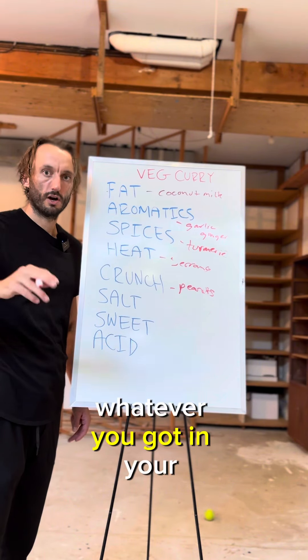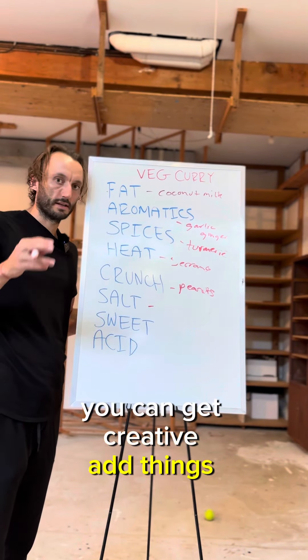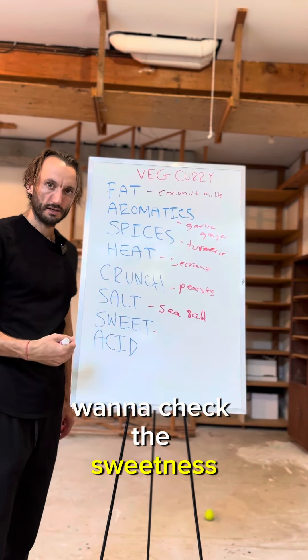Whatever you've got in your cupboards that's crunchy. Salt — you can get creative, add things like fish sauce to add a little umami at the same time. I'm going sea salt.